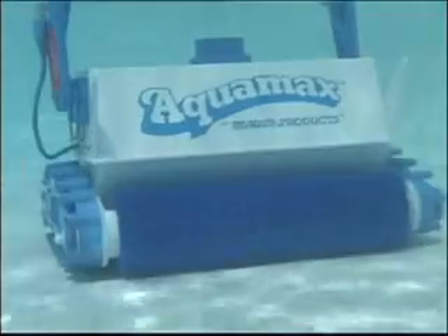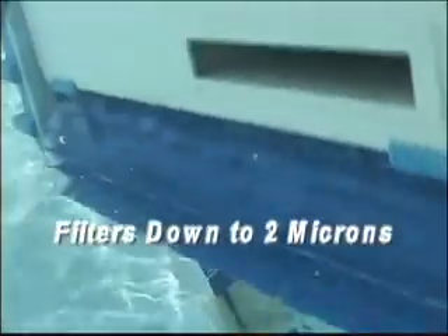Filtering a clean 5,100 gallons per hour, the Aquamax scrubs along the entire pool, removing all types of large dirt through its larger intakes, including fine particles down to 2 microns in size. This larger microfilter bag is of the same leading quality found in all of Aquaproducts.